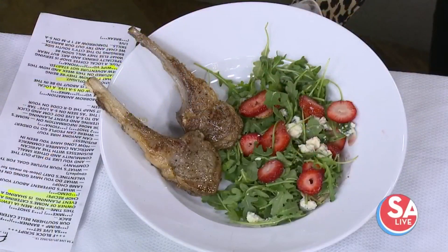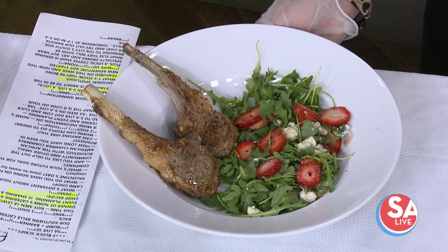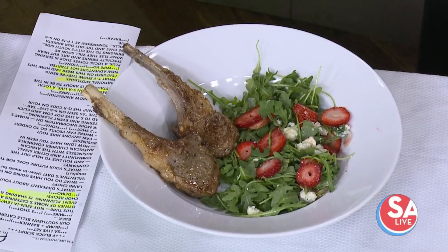Would you add anything to this to sauce it up a little bit? Yes, I'd probably add white wine and let it reduce and give it a nice finish. I'll reduce it and then drizzle it on the lamb chops. I've done it so many different ways.